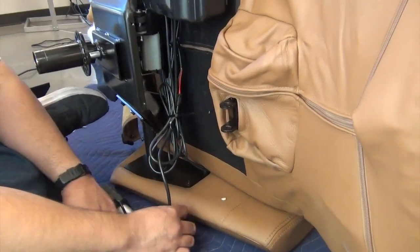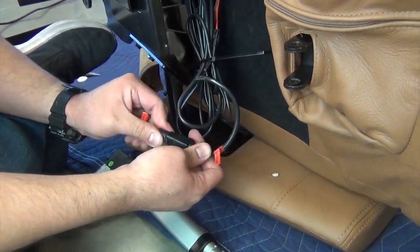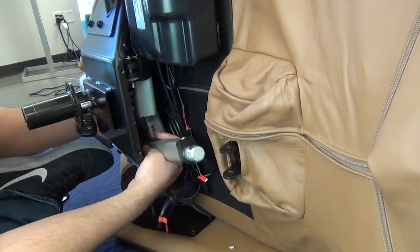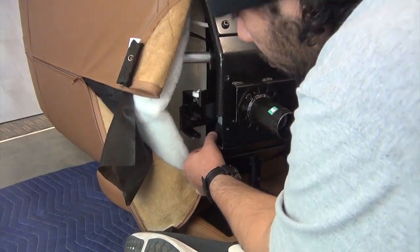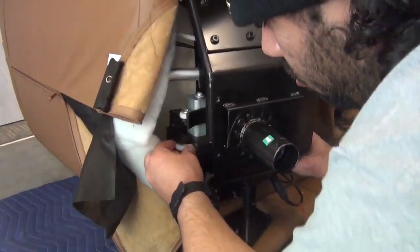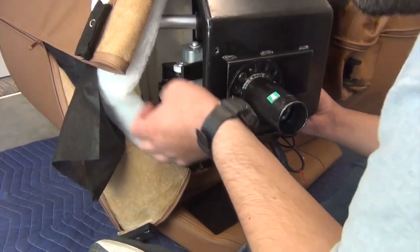Next, with the actuator motor facing up, slide the actuator into position, aligning the rear mounting points. Replace the rear washers, positioning them between the actuator bracket and the chair bracket. Install the hinge pin from the bottom, then replace the clip on top to secure it.